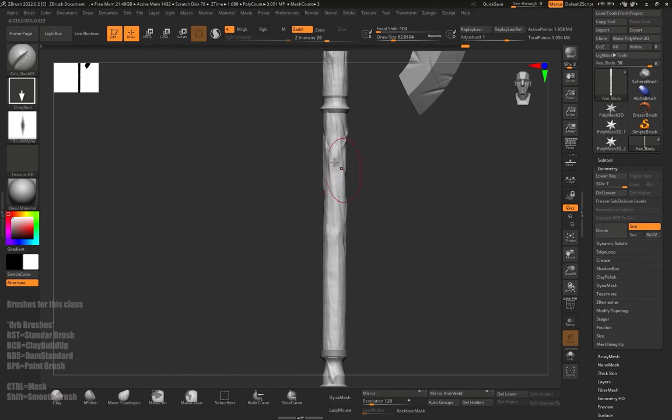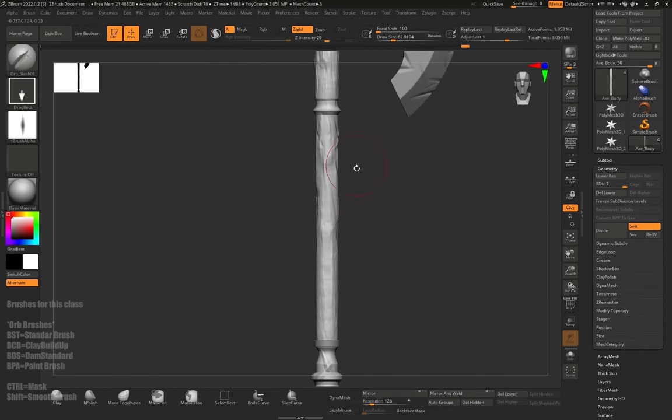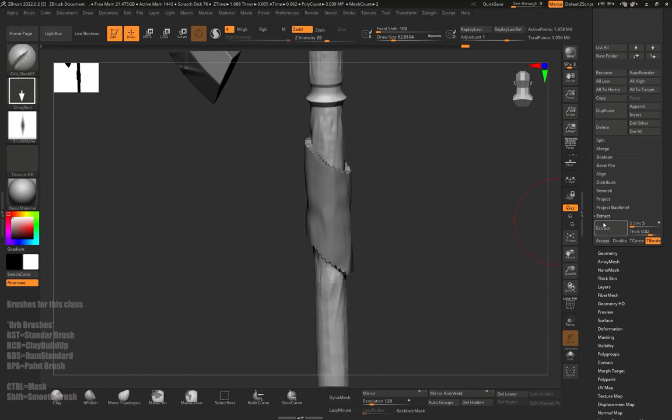Now above all of this detail, I'm going to add some wraps — little cloth wraps around the handle. We're going to do that with the function called Extract combined with a mask. I'm going to hold Control and click on the mask brush and go to Mask Lasso. Mask Lasso works the same as a regular mask but instead of a pen it's a lasso tool. I'll make a little diagonal mask like this, then go to the Subtool menu and down to Extract at the very bottom. I'll click it, and here we can see a Thickness option. When I click Extract, it will extract a little part of the mesh — the thickness controls how thick the mesh is.